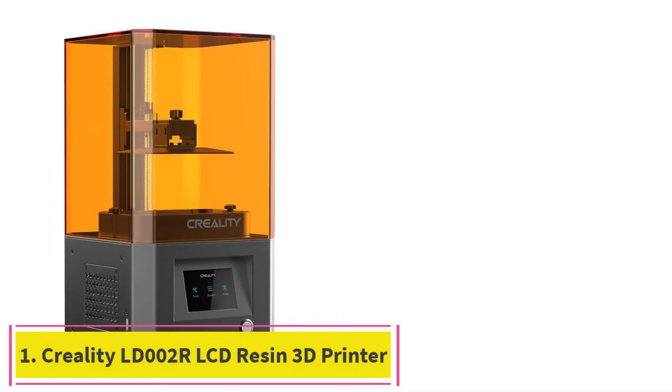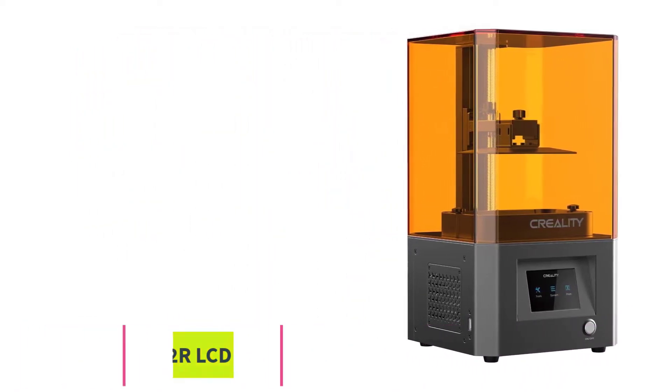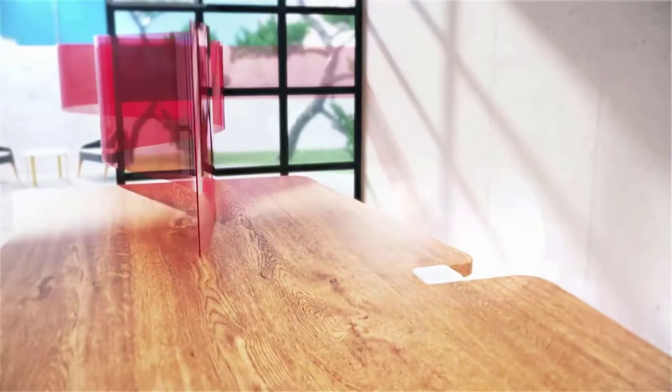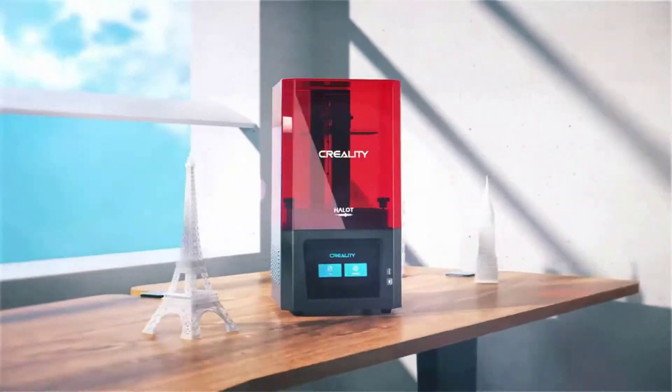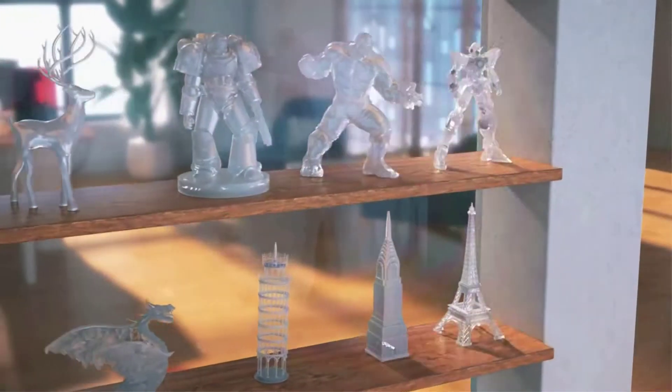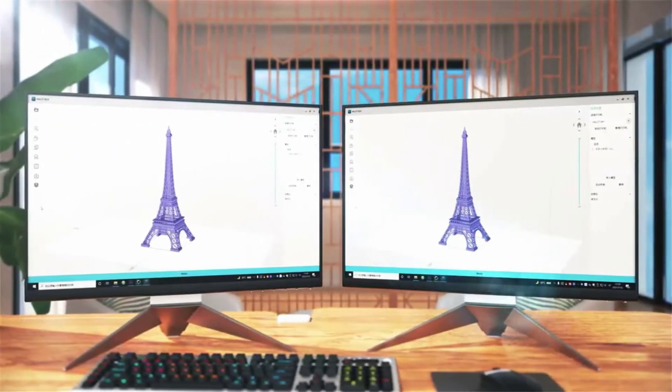Starting at number one: the Creality LD-002, an LCD resin 3D printer. This printer allows you to print in large quantities. The print volume is 119 x 65 x 160 millimeters, which enables you to print larger prints at a time.